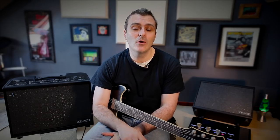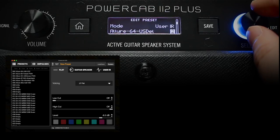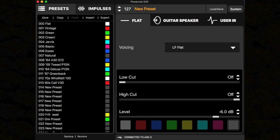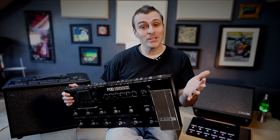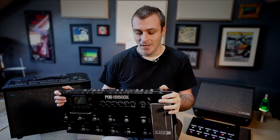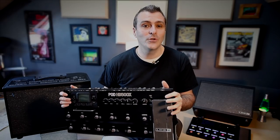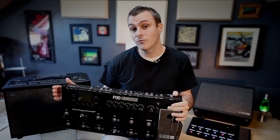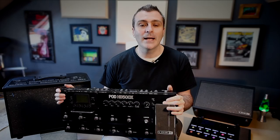PowerCab 112 Plus has some other really powerful features. It has the ability to load 128 impulse responses via its PowerCab Edit software, so you could free up some DSP on your modeler and add the IRs in PowerCab — and it can also store 127 different presets. This gets really interesting if you're using something like the Pod HD500 that doesn't have the ability to use IRs on its own, so now you can jump into the vast world of third-party cabinet models. PowerCab 112 Plus can also use its USB to send and receive audio to your DAW, which is useful for recording, recabbing, or playing backing tracks.